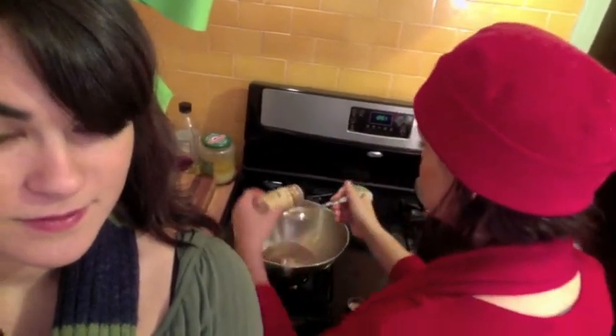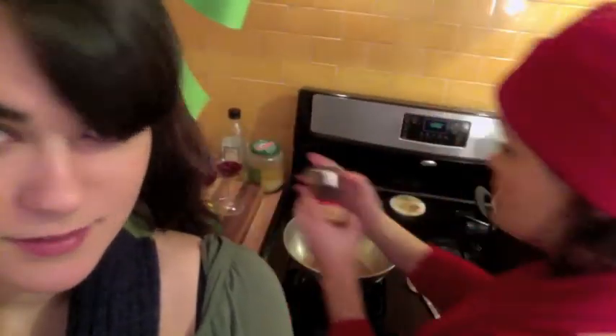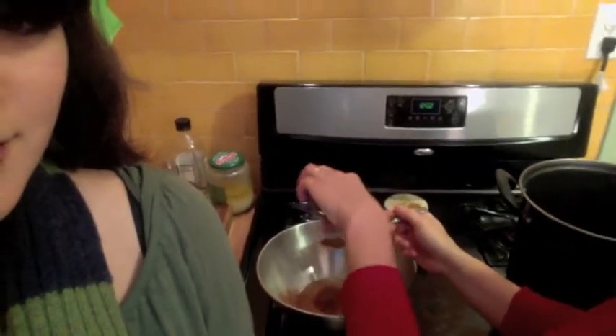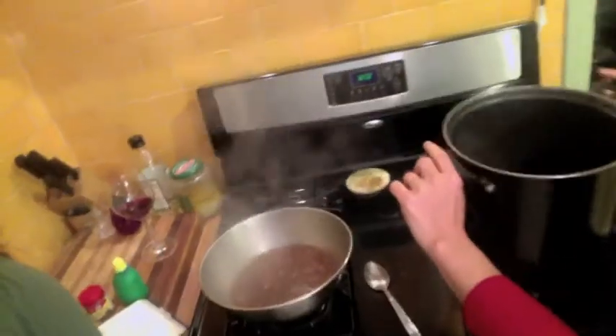How much bigger is a tablespoon than a teaspoon? A lot - a lot bigger. So there you go. Ground cinnamon - same thing - we're gonna go with two tablespoons because it's gross, but we're not going to totally fill the tablespoons, so it'll be sort of like teaspoons. Approximation is the best part of any cooking. The more disgusting the wine, the more seasoning you should add. And then two teaspoons of ground cloves. It's like Julia Child up in here.